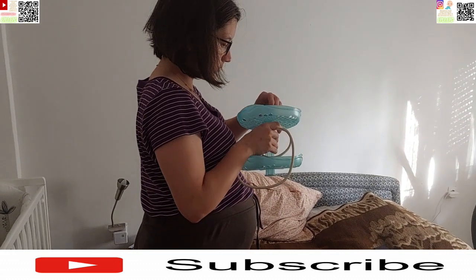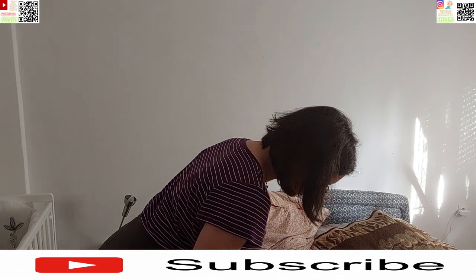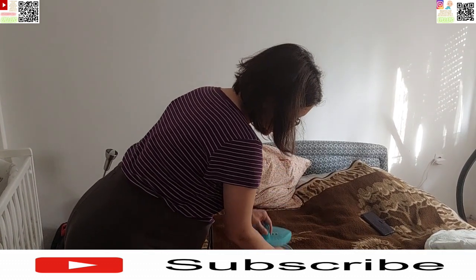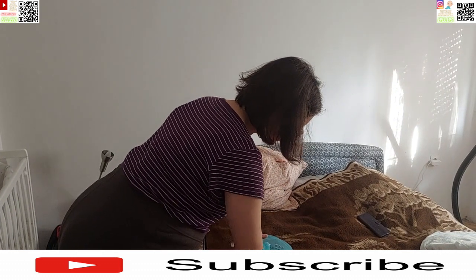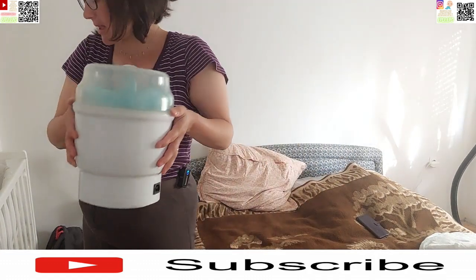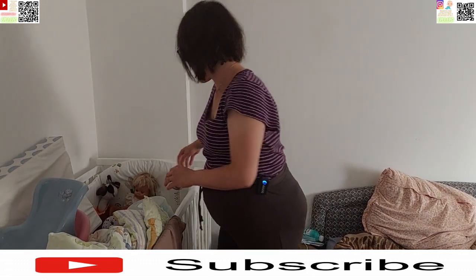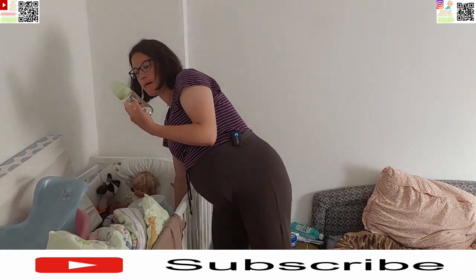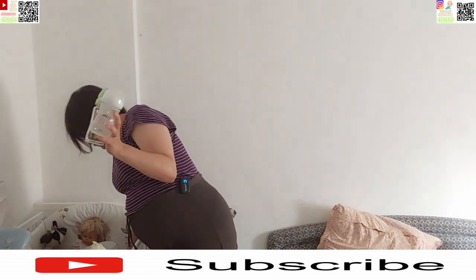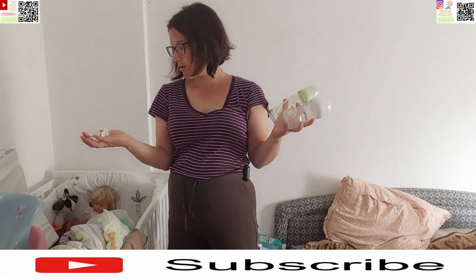Kao što smo rekli na početku, moja draga sestrična je to bila poklonila, a naš glavni vozač koji je moj dragi ujak — evo, ako ću joj postaviti. Sterilizator stavljam tu. Ono što sam spominjala, sad ću pokazati par bočica. Neću puno pokazivati — evo bočice, znate kako izgledaju. Evo bočice, evo dude, varalice.